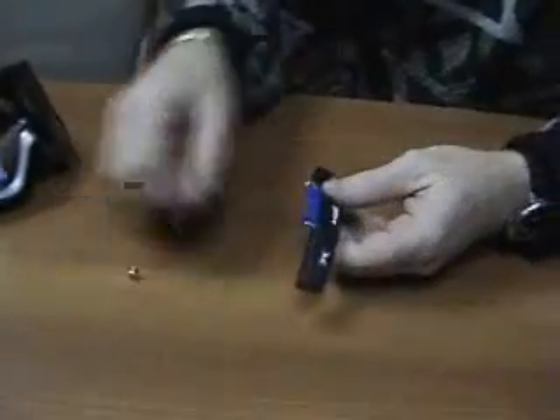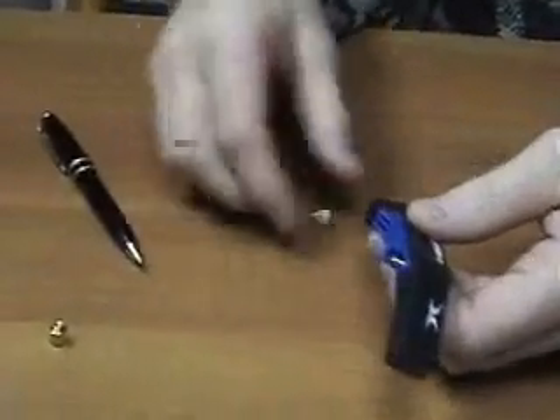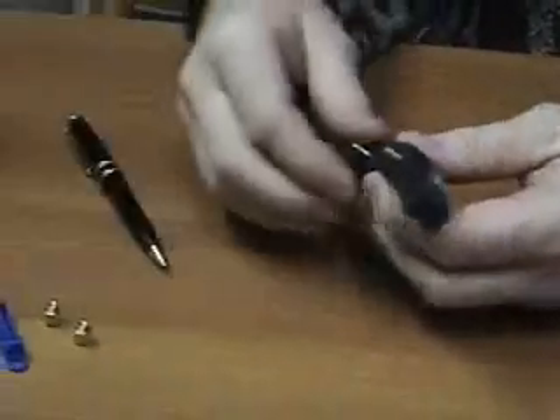The next thing we're going to do is remove these two nuts, set those aside, and remove the top retaining plate and set it there.